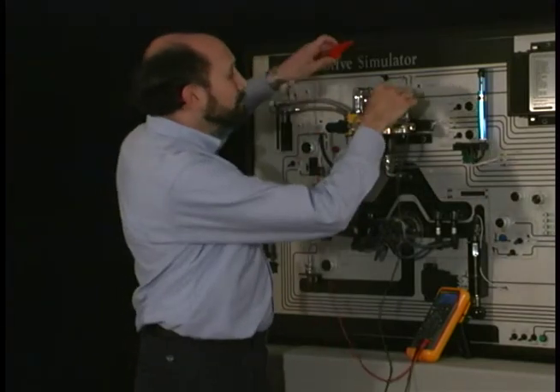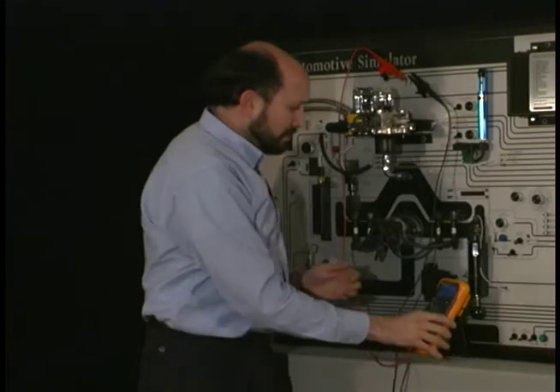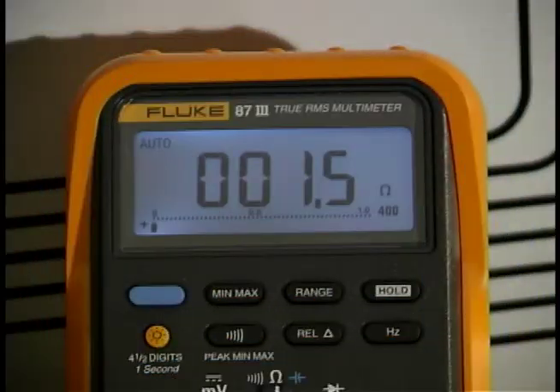I'm going to take the test leads and connect up to my throttle body injector. We can see that's just a little over an ohm.